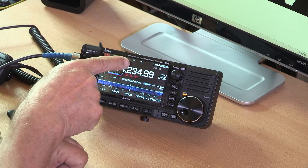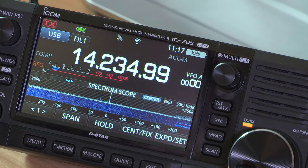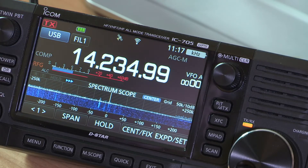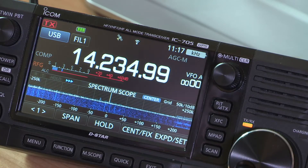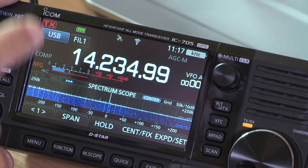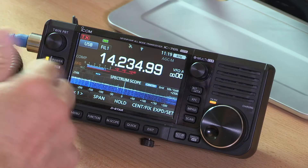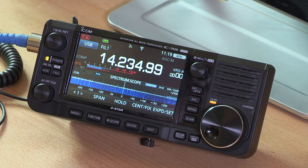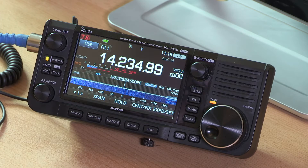At the top of the screen there's a little satellite icon flashing away — it's stopped flashing now because it has acquired a GPS signal. This radio has GPS built in, and the first thing that happens on switch-on is it tries to acquire a GPS signal. Just to the right of the satellite is a standard Wi-Fi icon showing the radio has connected to the Wi-Fi here in the house.